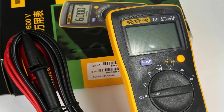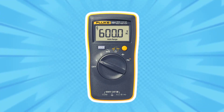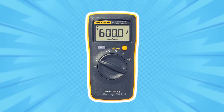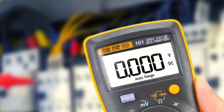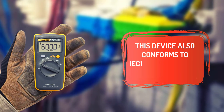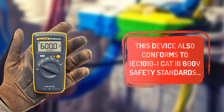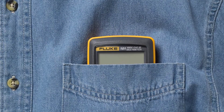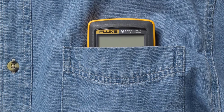The 101 is designed for quick tests and measurements on the job. It features auto volt to automatically select AC or DC voltage on the V-ohm range. This meter also offers manual ranging for more precise measurements. The large digital display makes the 101 easy to read. This device conforms to IEC-1010-1 CAT-3 600 volt safety standards. Small and lightweight, the Fluke 101 is the perfect pocket multimeter for electricians, hobbyists, and technicians.